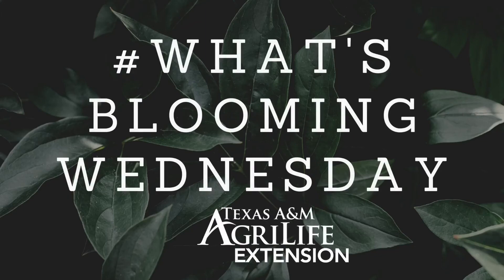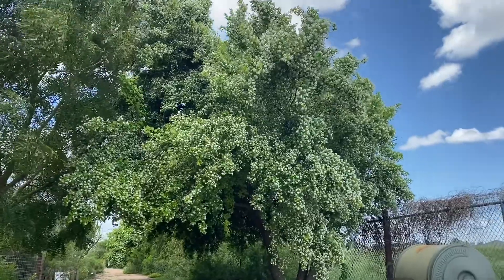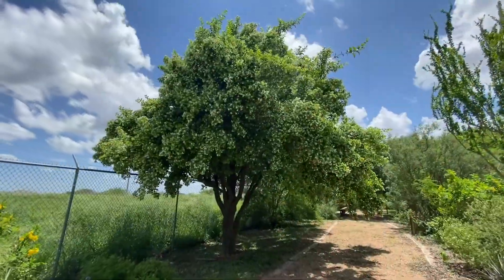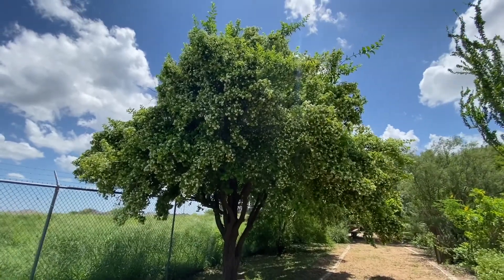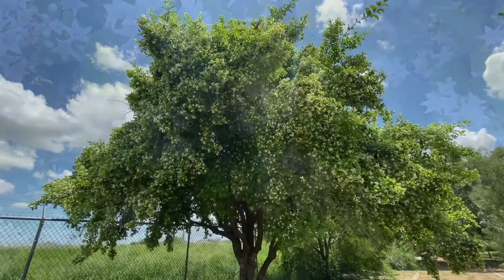Welcome to What's Blooming Wednesday. This week's feature is anaqua, often referred to as sandpaper tree due to its rough textured leaves that feel like sandpaper. This native is a medium-sized tree reaching up to 50 feet in height with a dense round crown of dark green foliage.